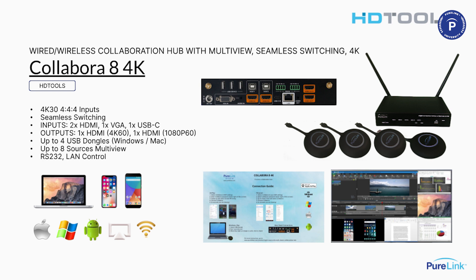I can connect up to four dongles, which are sold separately. Those work with Mac and Windows laptops — very simple to connect wirelessly. I can also connect iPhone and Android phones wirelessly. If we look at the screenshot in the lower right, there are seven sources in that example. The upper left is the dominant input signal, and then there are six smaller windows. The two in the lower left show an iPhone and an Android phone connected.